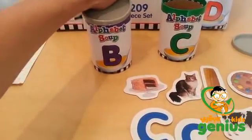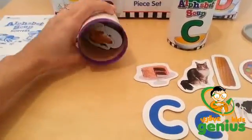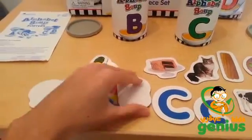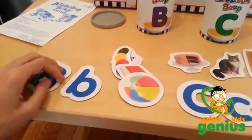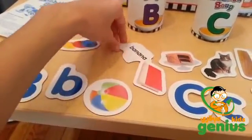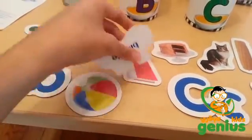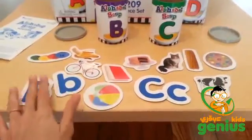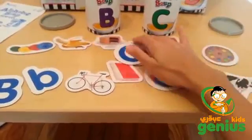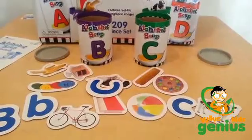I'm going to go ahead and open the next one to show you how to play the sorting game with children. You want to set out two or three cans at a time, depending on the level of your child. Then you want to mix all the cards up and have the child sort them into the two or three containers.